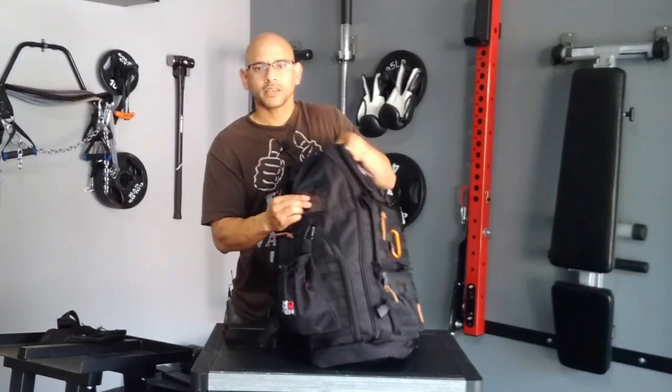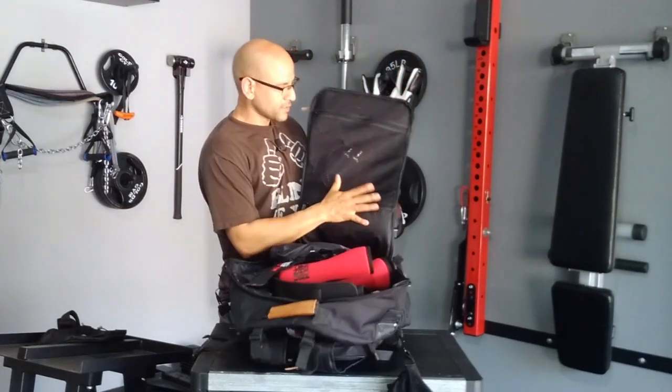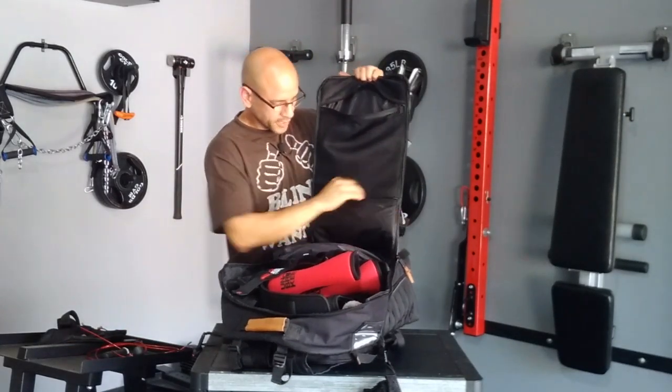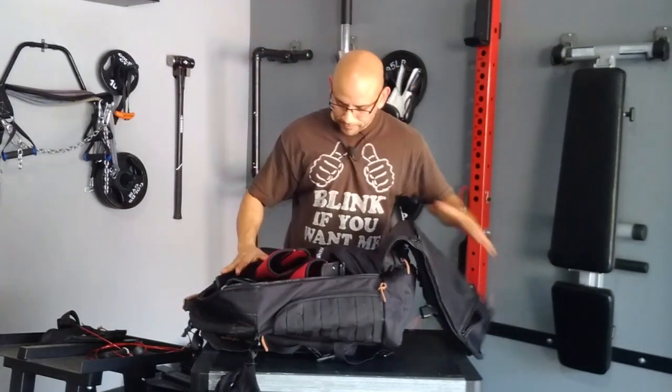Over here, you have a plastic insert for your ID in case you're traveling. This bag is so spacious, sometimes I find little ones playing hide-and-go-seek inside it — see what I mean? It's very massive. On the flap side, we have two pouches: one pouch has mesh so it's see-through — I keep my jump rope in there — and then there's a hidden pouch right below that made out of nylon material. The inside has room for all different things — clothing, all your gear, pre-workout, post-workout — whatever you want to put in here, it's going to fit.